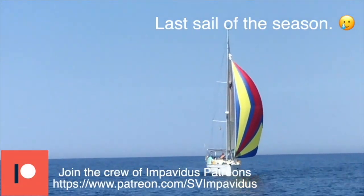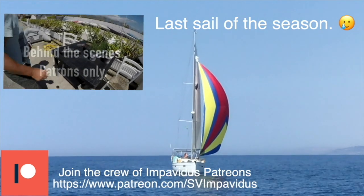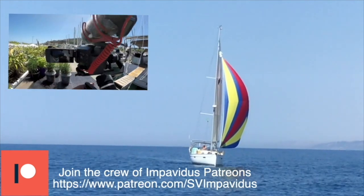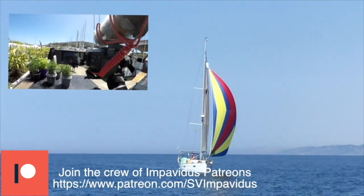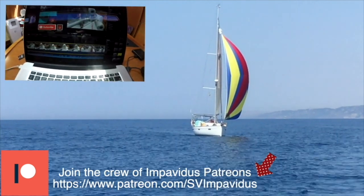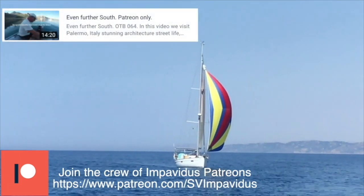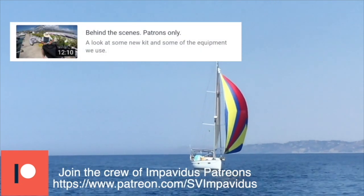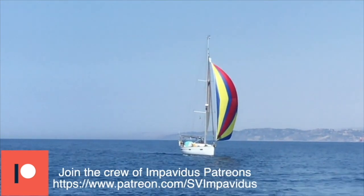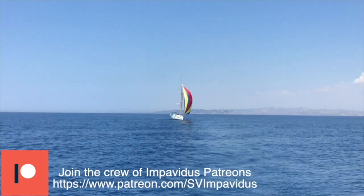Patreons support the making of these videos. The money from Patreon and YouTube goes towards better equipment like cameras, gimbals, headsets, and data costs for uploading. If you're not a patron, pop over to our Patreon page — the link's in the description. Patreons get real-time updates, tracking facilities, can send us messages, take part in our Patreon forum, get answers to technical questions, and suggest ideas for videos.